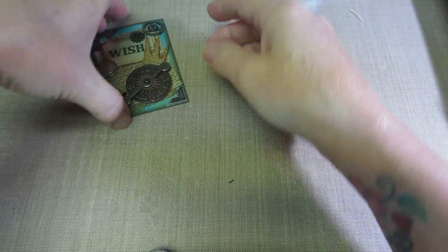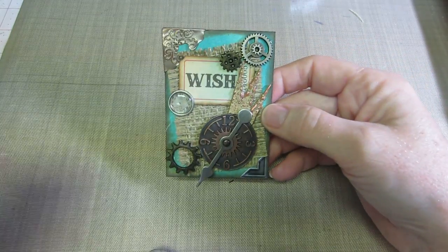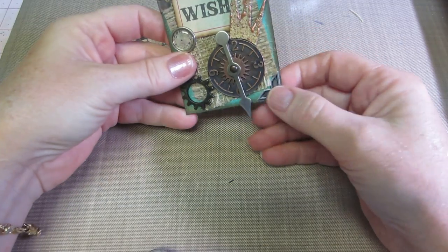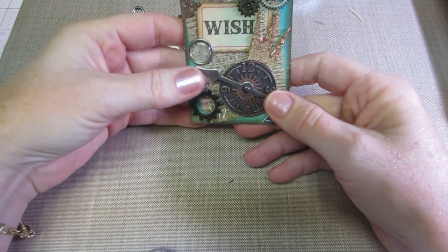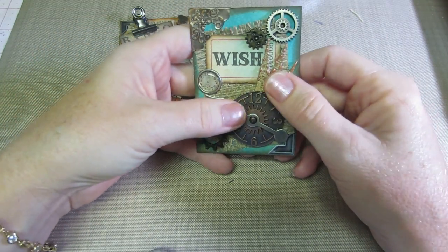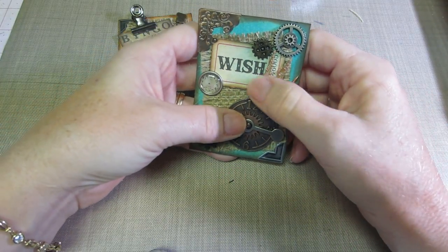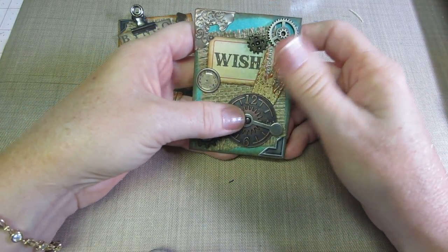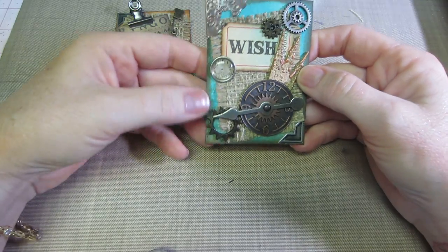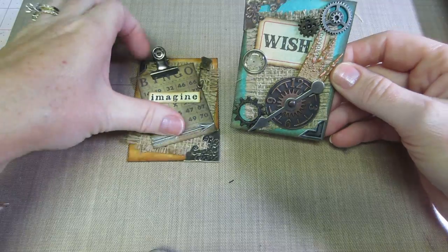Then this one's the next one. I inked this with Peacock Feathers — I love Peacock Feathers — it's the teal color. I did the same thing: put the silver corners on again. I wanted to put a clock, just a wish ticket. This is one of the crowns from the grunge paper, and I used my gold leafing pen, then heat-embossed it, and rubbed the Inca Gold in bronze color, put some gears and the burlap, and then another brad. That one turned out pretty cool — just really kind of industrial looking, which is what I was going for.